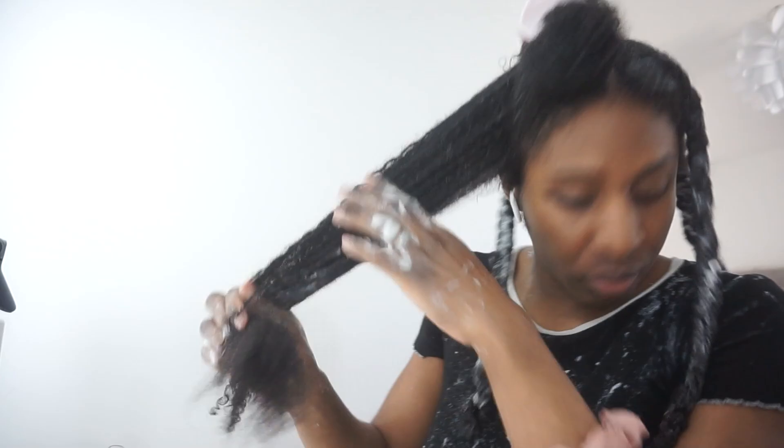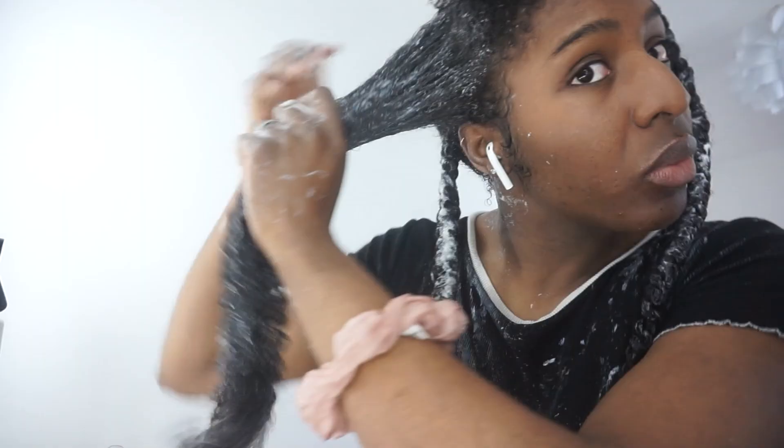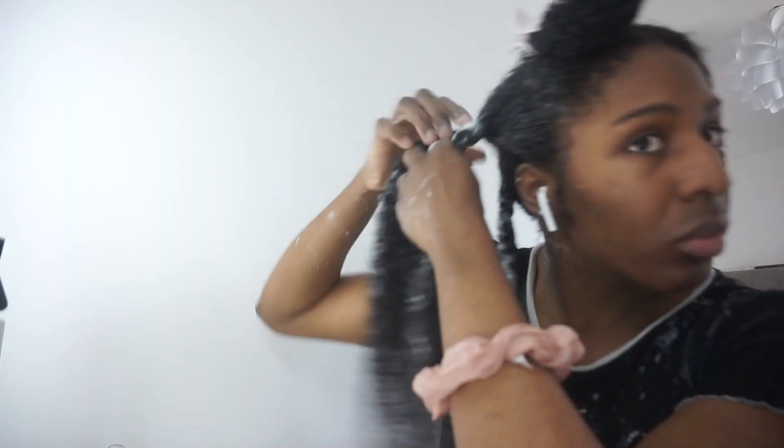I also wanted to show you that it's actually okay to be somewhat heavy-handed. I'm not going to moisturise my hair again for the next two weeks, so I want to make sure I'm getting in as much moisture as I possibly can. My top, which was once black, is now white — it gets a bit messy. And if your hair is not this long, you don't need this much product. But it's okay to be heavy-handed, especially if you're not going to wash your hair for another two weeks — this is how I maintain so much moisture for weeks on end.